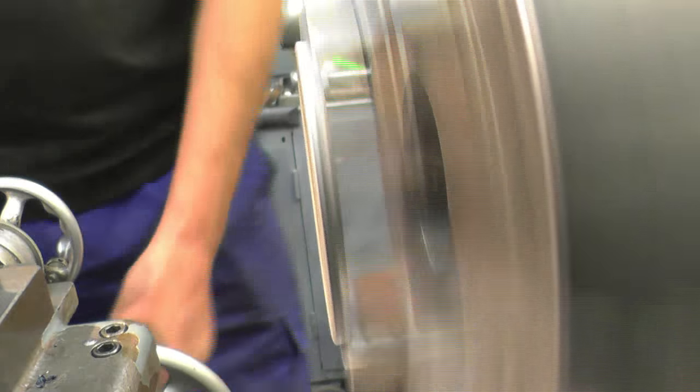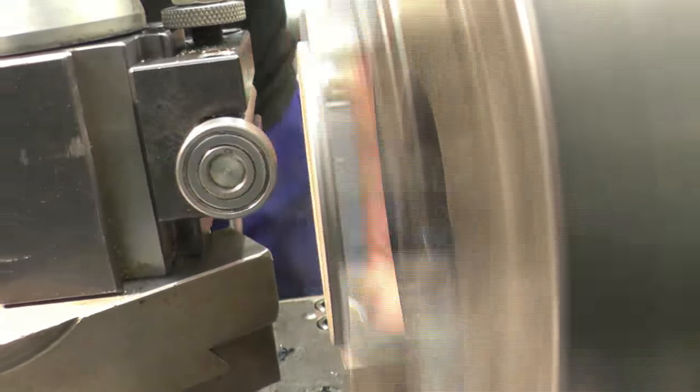Now you can see what's wobbling — somebody brings the bearing in, touches it, and it comes out of the chuck straight.